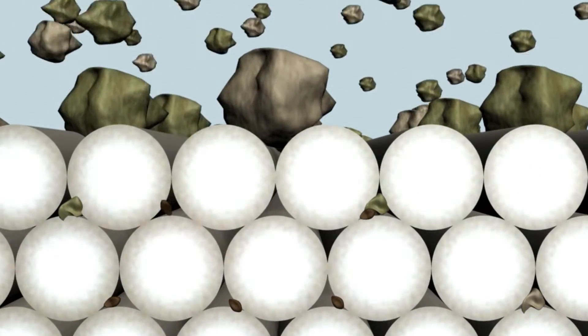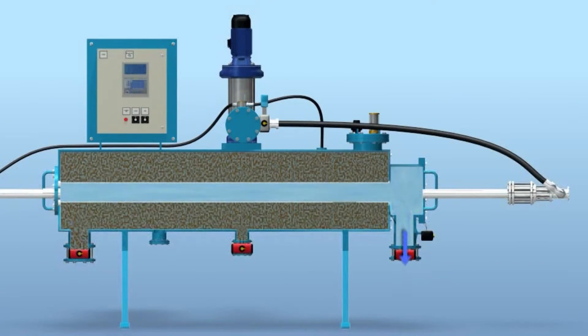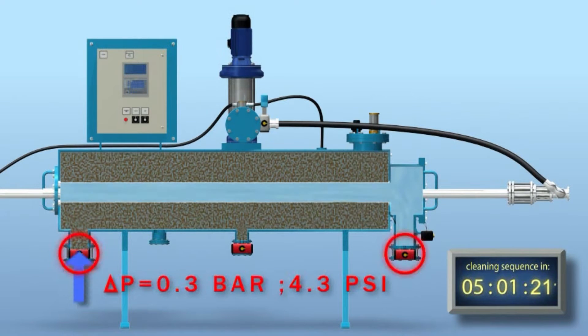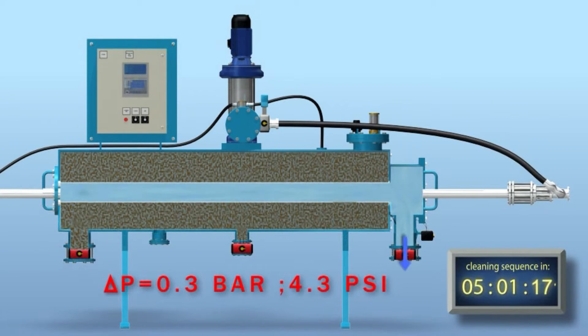Larger solid particles are stopped on the surface of the thread layers and form a filter cake. Finer particles that penetrate the surface are trapped deep inside the thread layers. The filter cake and the trapped suspended solids gradually increase filter differential pressure. The control system activates the self-cleaning sequence at a preset pressure differential level, or by a preset timer, whichever comes first.